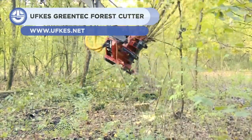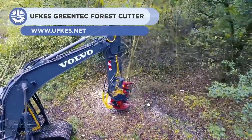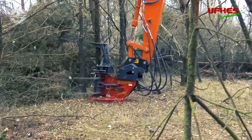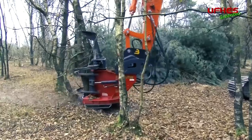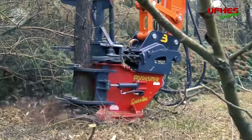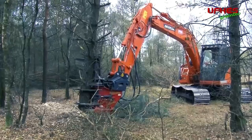Next, we have the Green Tech 300. It is a forest cutter head compatible with 7.5 to 14 ton excavators. The saw head is compact and lightweight, and will effortlessly go through both soft and hardwood. Its cutting blade consists of a 25mm thick, 855mm diameter hard-dock steel plate with 12 knives.